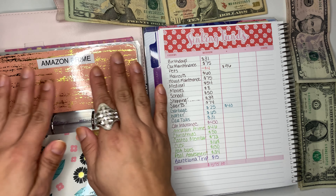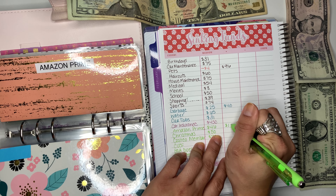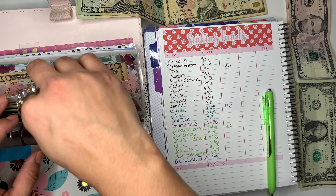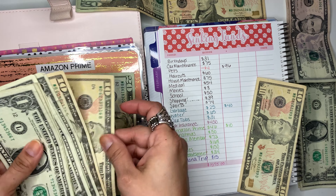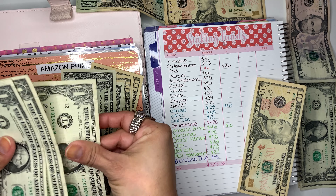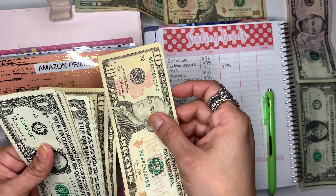Then we go to Amazon Prime. For Amazon Prime we are going to put $10 into our envelope. We are supposed to have $46 total: $20, $30, $40, $41, $42, $43, $44, $45, $46, and then the $10.